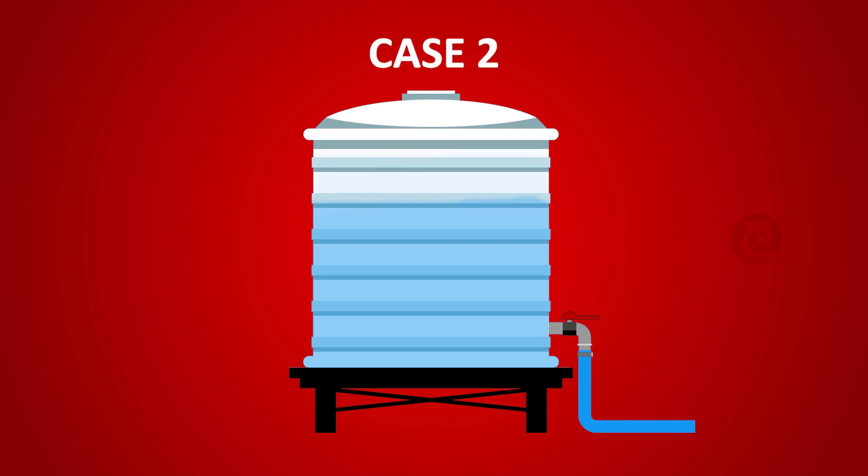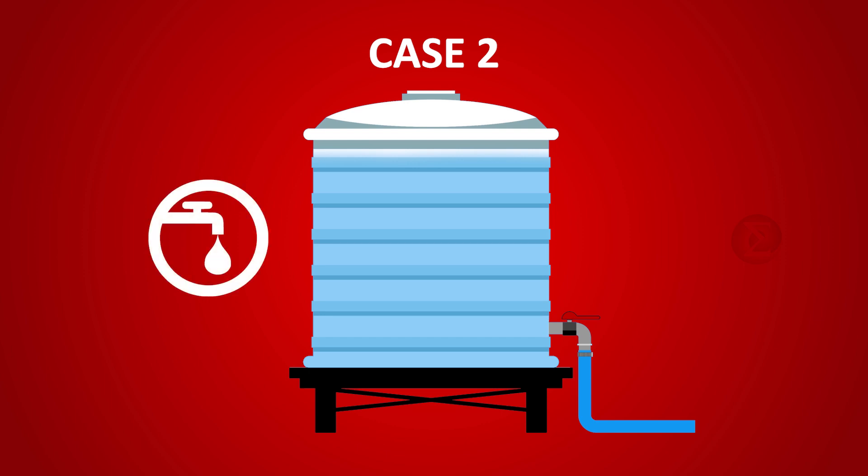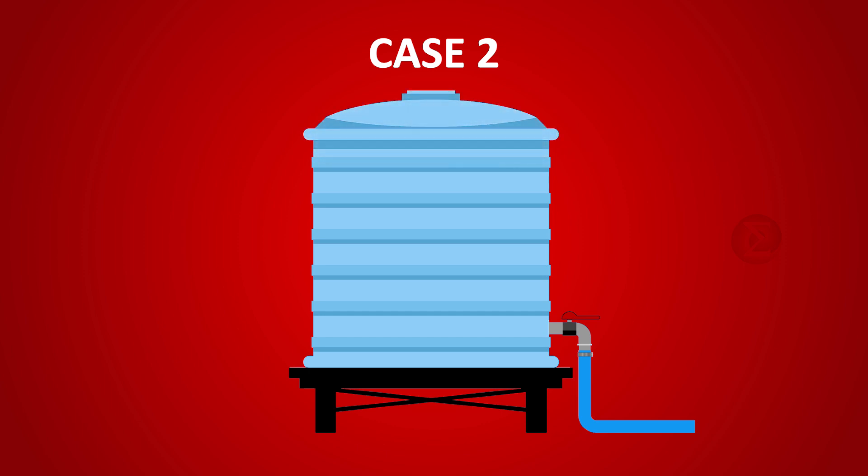The second case is where the water level is below 100% but greater than 75% and municipal supply is available. In this case, water level is above threshold. Still, water will be filled through the municipal supply until the tank is full. This way, we save a lot of manual monitoring effort and ensure the water level is always above the threshold.